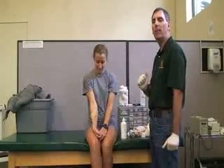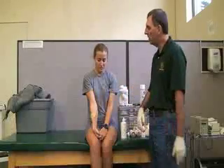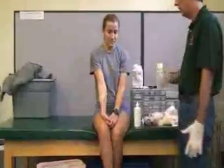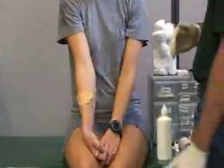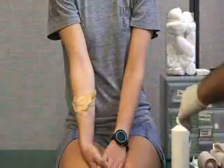The next wound is going to be a puncture. In this scenario, we have a stick that is stuck and sticking out of her skin, which is a puncture wound. We want to make sure that we have our gloves on.